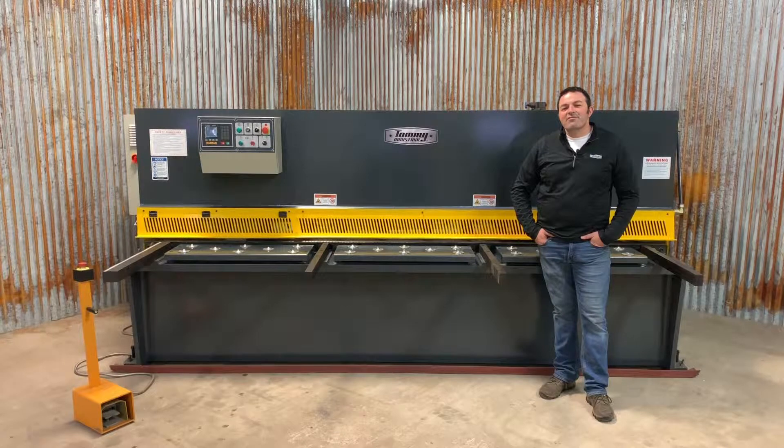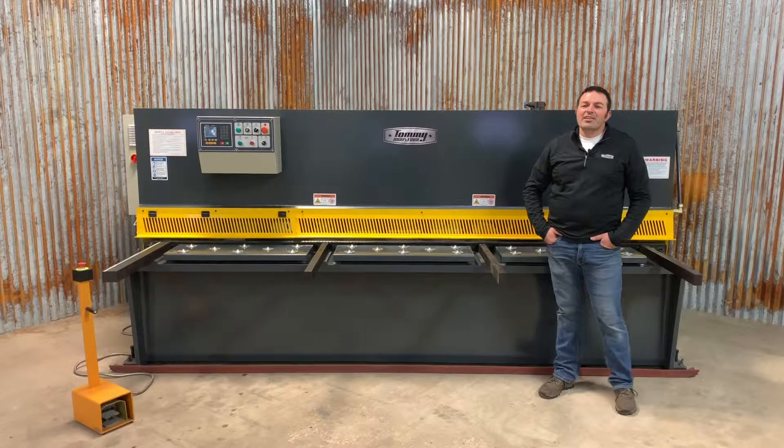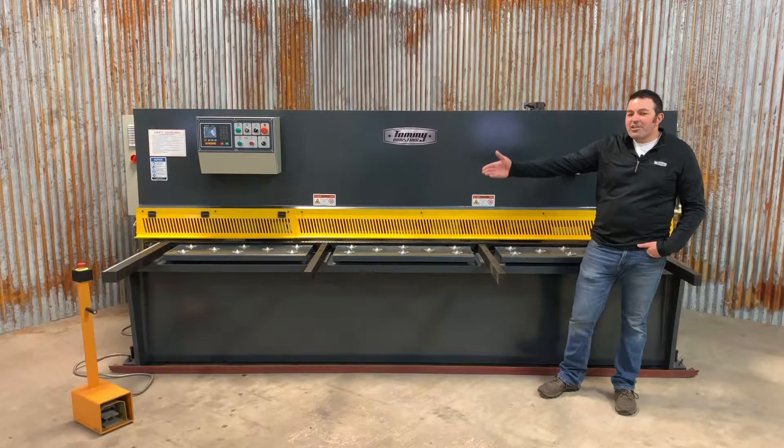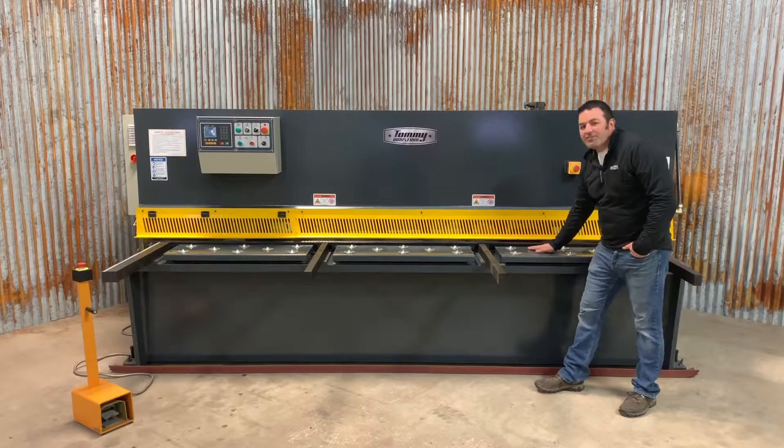This shear is constructed out of a fully welded frame with anchor points at each corner. The front of the machine includes a squaring arm and three material support arms with rollers integrated into the feed table.